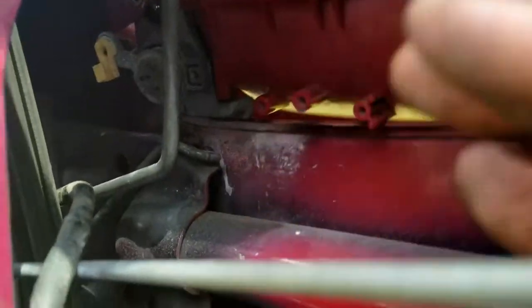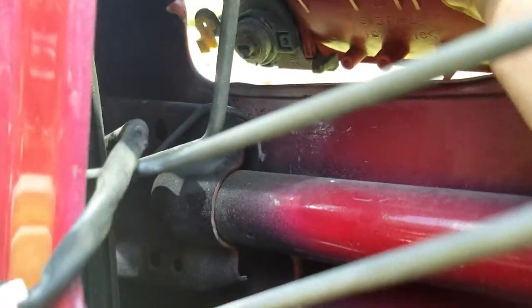Next we're going to get the two 10-millimeter bolts. Alright, we've got them pulled out and your door handle is loose. You just want to try to shimmy that thing down the best you can.